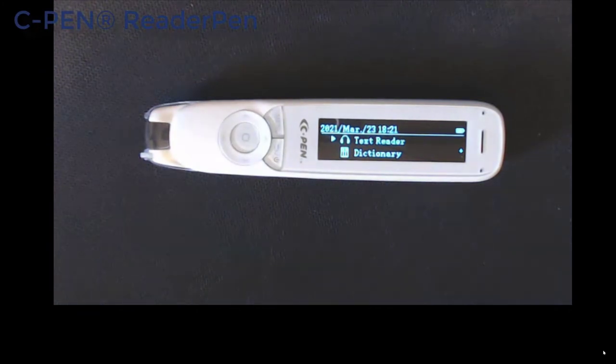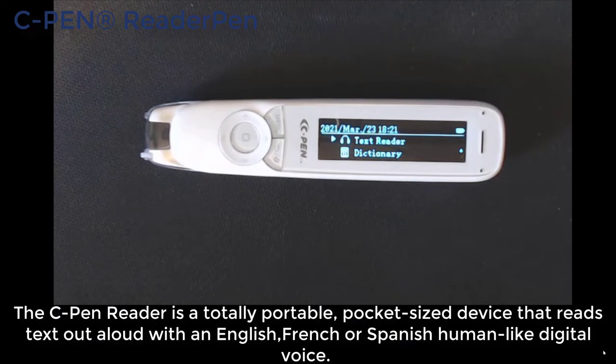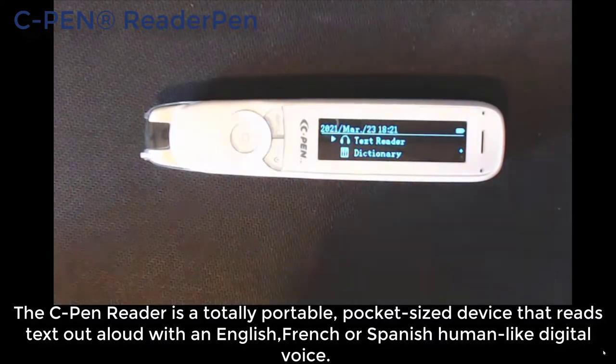Welcome back. Today I'm going to have a look at the C Pen. It's an amazing little pen because it enables you to actually scan text and puts it into the pen in text format, but also reads it back for you. So if you're struggling with reading information, this is a great little option, and with the dictionary also built into it, that just adds to the benefits.